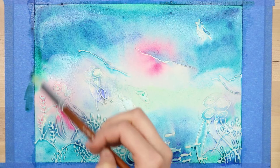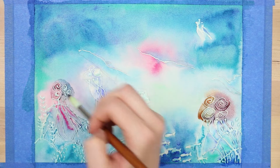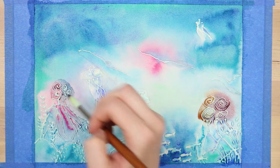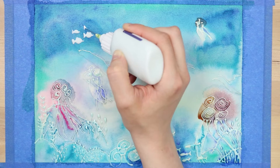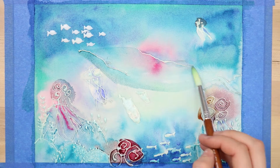On top of that, I decided I wanted to paint the jellyfish, and I went with this kind of dark maroon color. Once the background was entirely dry, I grabbed that masking fluid again and started filling in more areas. I added a little school of fish over to the left and in the upper left, and then I colored the whale a little bit more and I added this kind of swirly pattern.